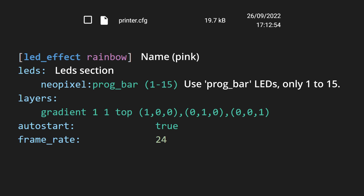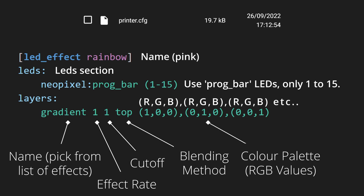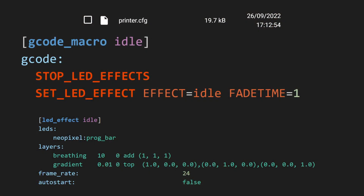Then we specify layers, which are the actual effects being used. The formatting is: first the layer name, then the effect rate, then cutoff, then blending method, and finally the color palette. Color palette may be single or multiple colors depending on the effect. Multiple layers can be added, subtracted, multiplied, etc. — similar to image editing software. You can also add auto_start to start when the printer does, run_on_error to run when there's an error, and frame_rate to set the frame rate of the effect. If the effect runs when the printer starts and stays like that, enable auto_start and you really don't need to worry about anything more. Otherwise, use G-code macros to change effects depending on the printer's status.